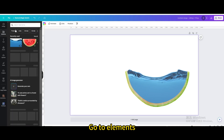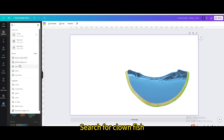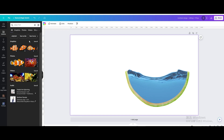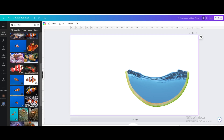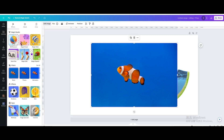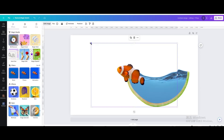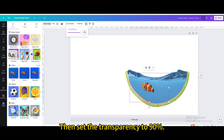Go to elements and search for clownfish. Go to photos and choose this one. Go to edit image and apply BG remover. Resize and move it into position, then set the transparency to 90%.